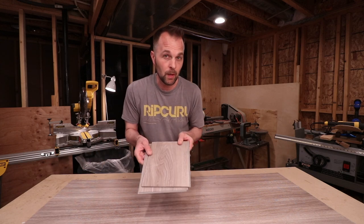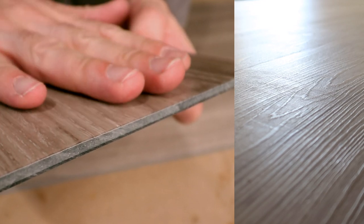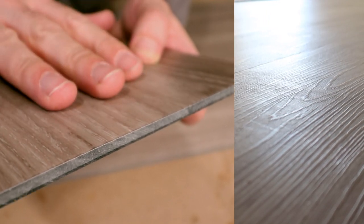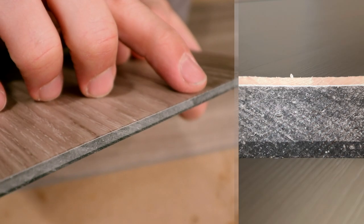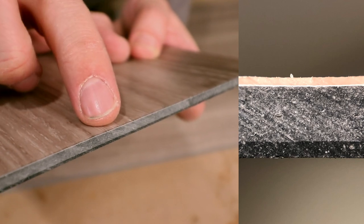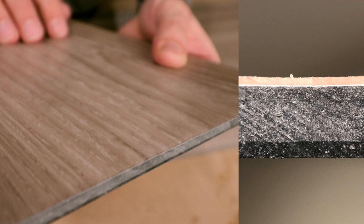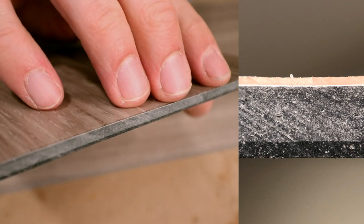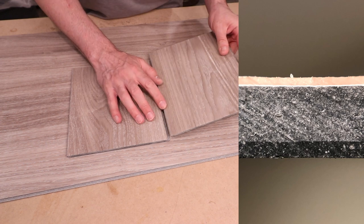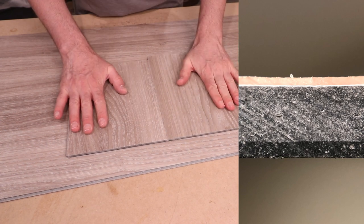Let me show you close up what we used. This one has a half millimeter of surface wear layer — a clear layer on top with a bit of texture so it looks more like wood. That's glued to a light band underneath, which is the printed image giving it the wood appearance. Below that is the gray core layer, and the dark layer underneath is an acoustic pad. Let me show you how these click together — you just put them up like that, push down, and they're locked.